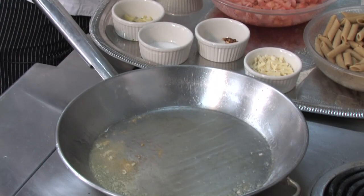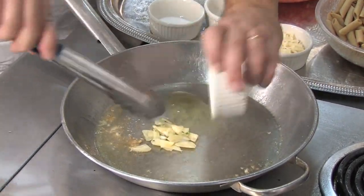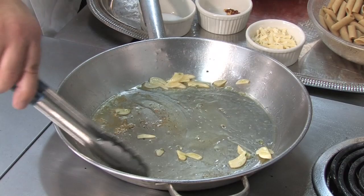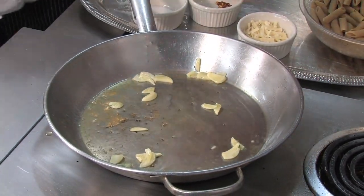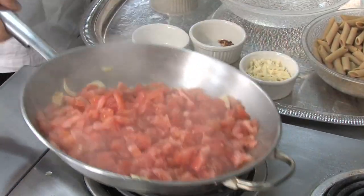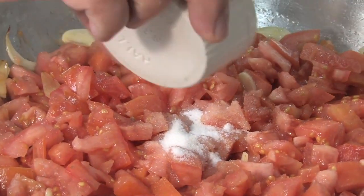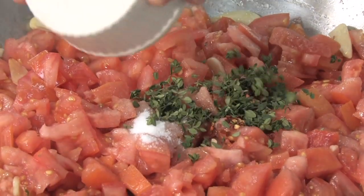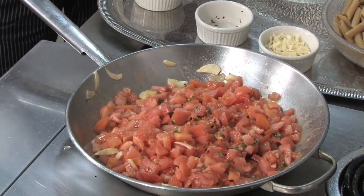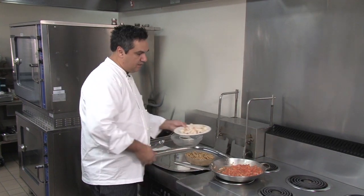In that same pan, we'll add the remaining olive oil and the garlic. Let that saute a little bit and release the bouquet. We'll add our fresh diced tomatoes, sugar, chili flakes, and fresh picked thyme. Mix that up and let that cook for two minutes. After a couple minutes of cooking, the tomatoes will wilt and the flavor will infuse.